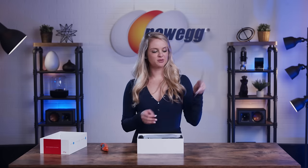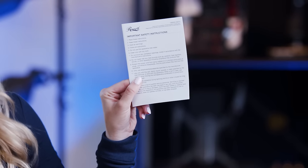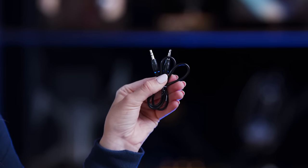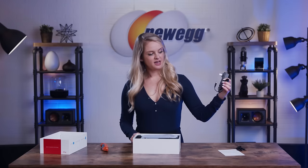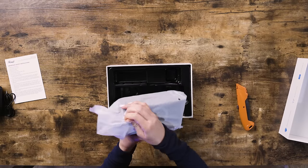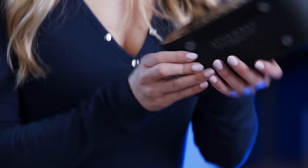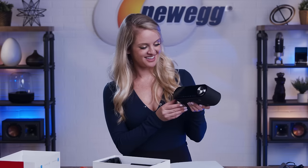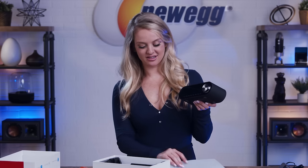First thing out of the box, we have the safety instructions — because this is a very dangerous product. Up next, we have a 3.5 millimeter audio jack. Here we have your AC adapter. And this is your portable Bluetooth speaker slash alarm slash wireless charging station. Looks pretty sleek — I like the way it looks. And that's everything that comes in the box.